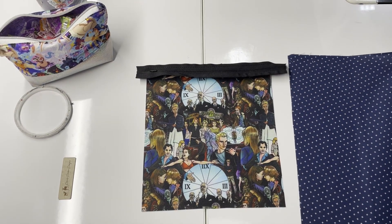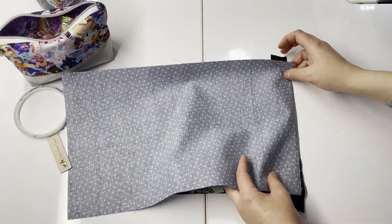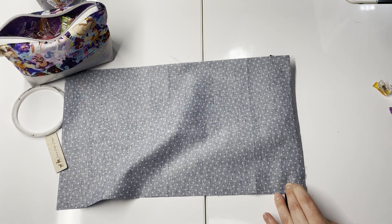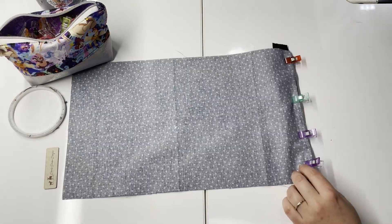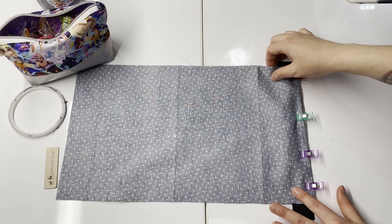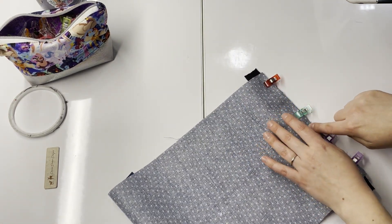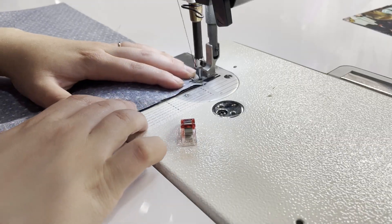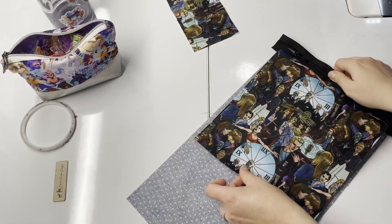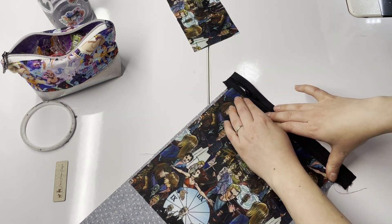Once stitched, grab your lining piece and put it right sides together with your exterior going over the zipper, centering it along the panel and lining it up with your exterior, especially if your zipper is cut longer. Clip that into place and head to the sewing machine to stitch along this edge again at a quarter-inch seam allowance. Then pull the exterior and the lining wrong sides together and press the seam — either with an iron or with your fingers. Then top stitch along this edge at an eighth-inch seam allowance.